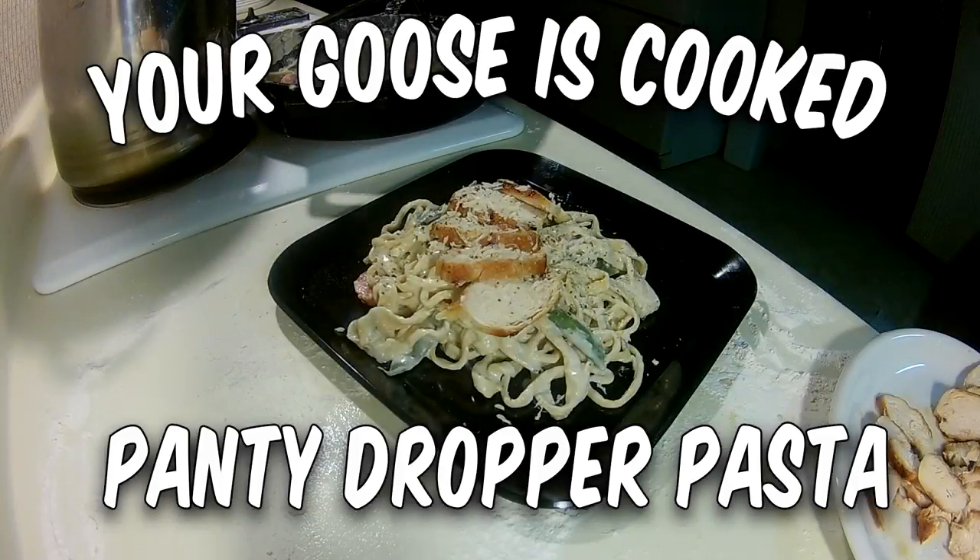What's up everybody, I am Mongoose, you are awesome. I told you, Fox, a long time ago that I was going to make a cooking show, and I finally sat down and went through the footage. I'm not changing the channel to a cooking channel, I just thought this would be fun and I kind of needed a break from the Paragon videos. So today, I'm going to teach you how to make panty dropper pasta.